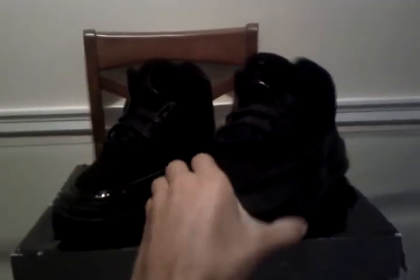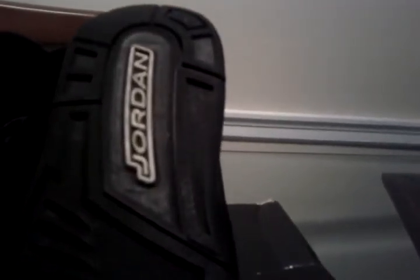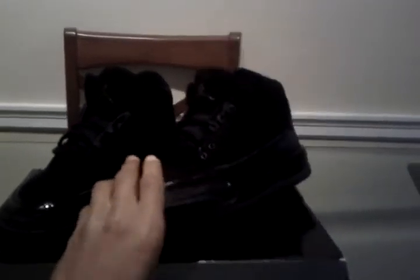Now let's start off with the bottom. All black bottom, pretty nice and simple. You got that white Jordan logo right there. All black midsole with your black air unit — can't really see it.